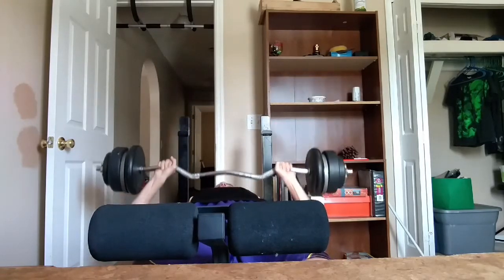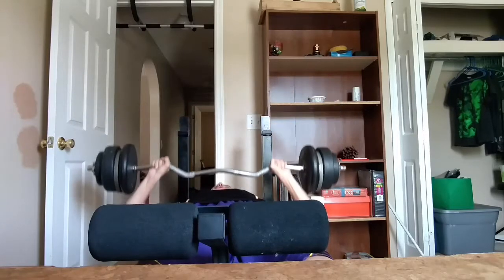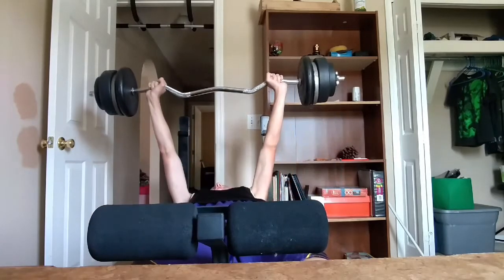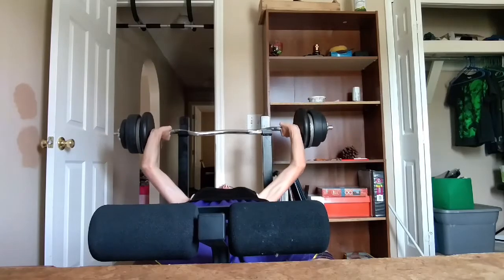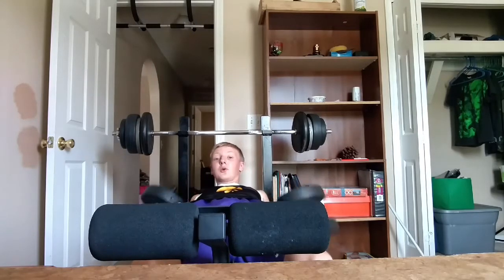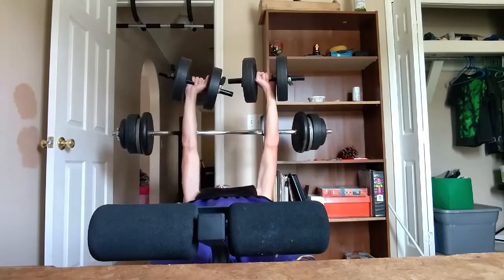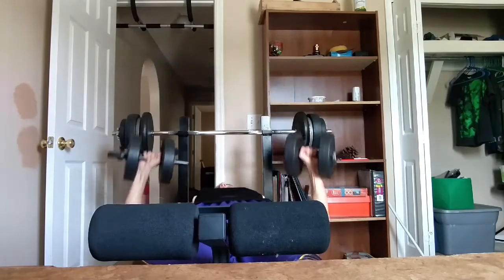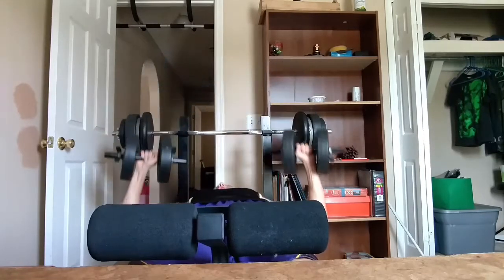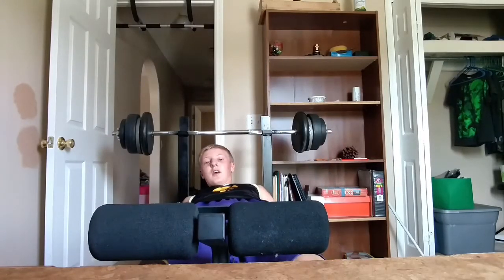Okay, 1, 2, 3, 6, 7, 8, 9, 10. Okay, now I'm going to go right into the dumbbells, and I'm going to do 9. So I'm just going 10, 9, 8, 7 — down like that. Okay, 1, 2, 3, 5, 6, 7, 8, 9.